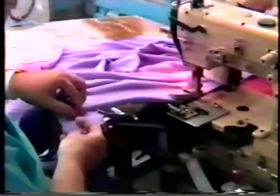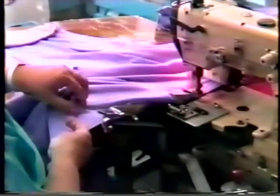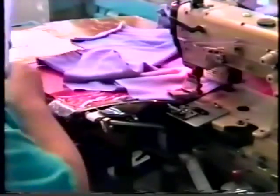Once again, notice the operator merely places the garment to an edge guide, inserts the leading end into the spiral folder, and the garment is drawn through by the motion of the elastic as it is wrapped around to form the clean finish hem.